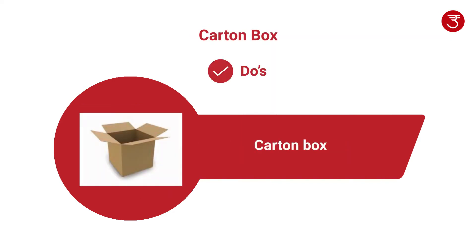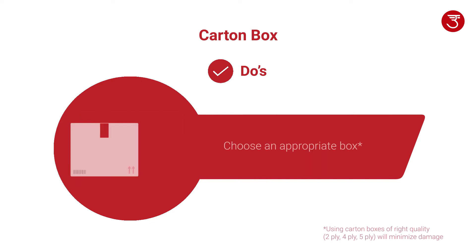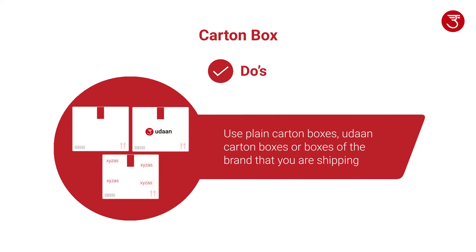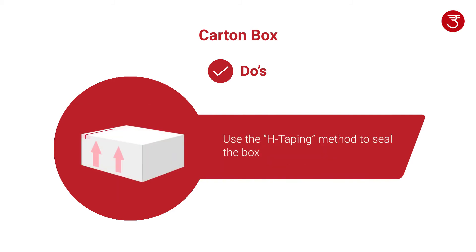Please follow these guidelines if you are using a carton box for shipping your items. Always make sure to choose an appropriate box as per the weight or volume of your shipment. You can use plain carton boxes, Udan carton boxes, or boxes of the brand that you are shipping. Seal the box with tape using the H-taping method and tape all corners of the box.